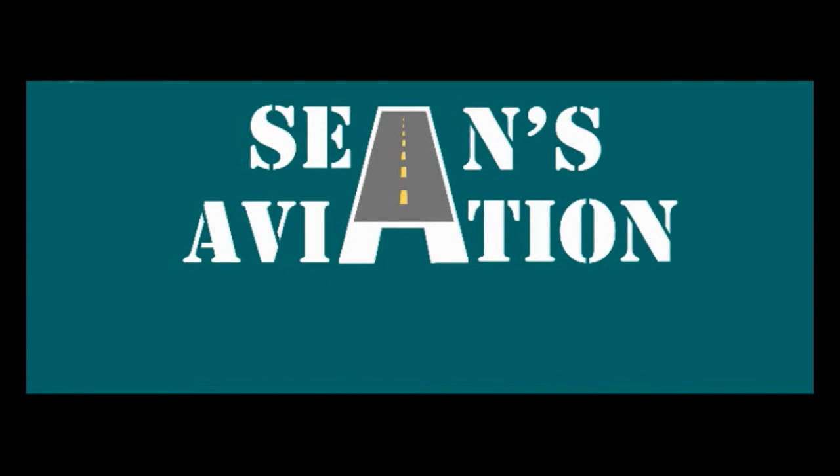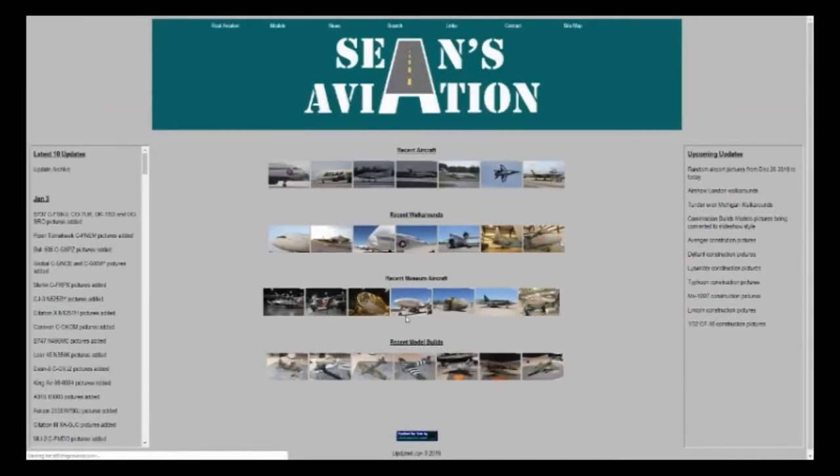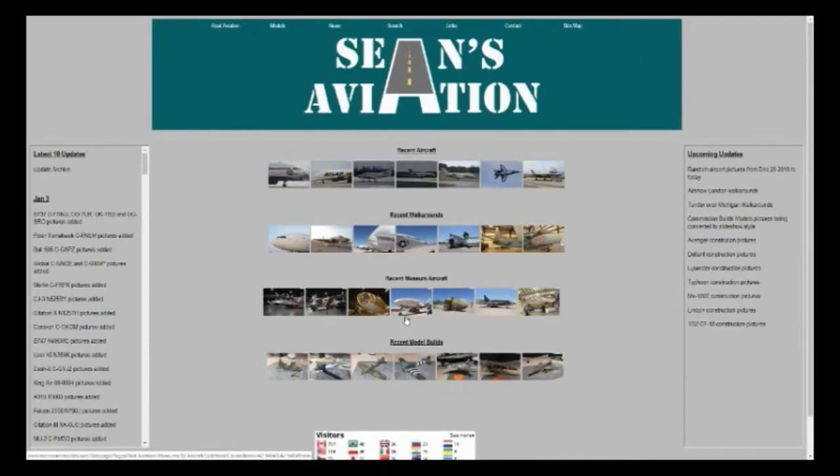On that note we're going to wrap up and we'll see you all next time. Thanks for watching. If you're interested in any of the content you can access my website at www.shaans-aviation.com where you can see the latest pictures of aircraft, museums, build logs of all my current and past models. If you're interested in this content please click the subscribe button here on YouTube — thank you very much and see you guys next time.